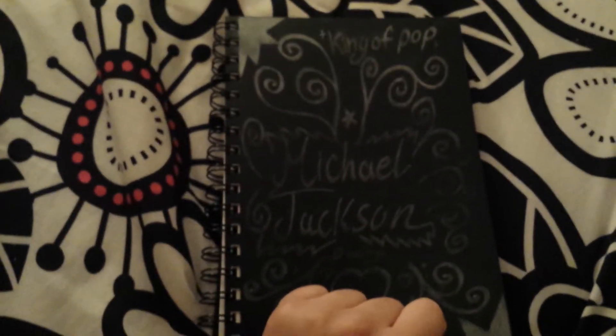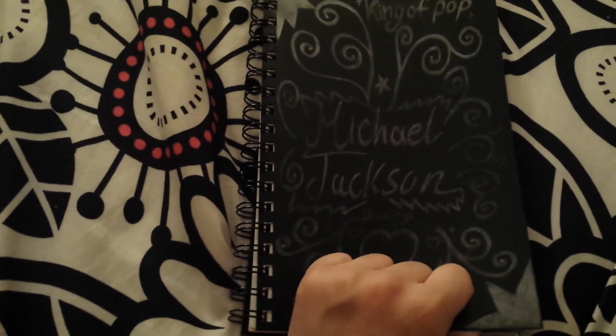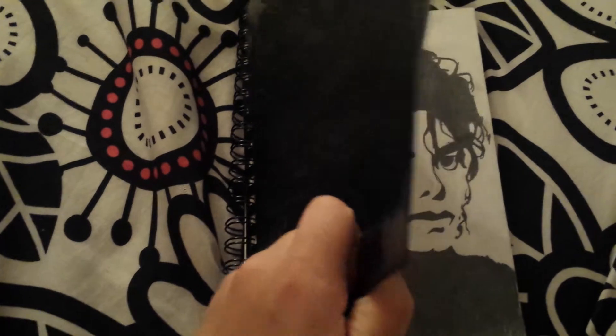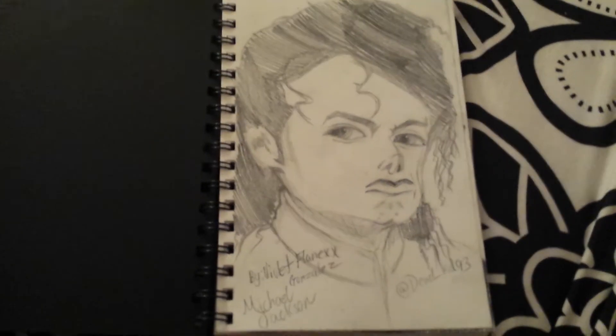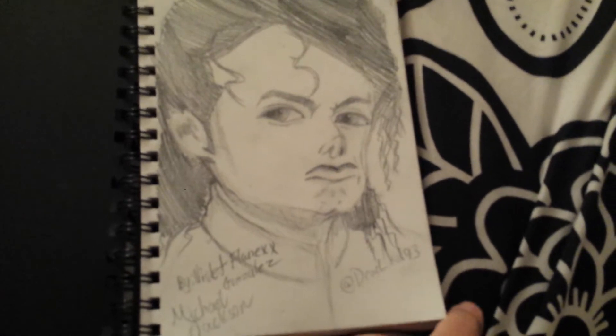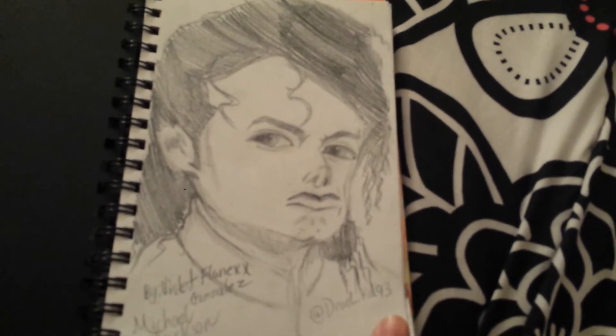I drew a bunch of pictures of Michael Jackson in a new sketchbook that one of my friends gave me for my birthday. This is the first try at drawing Michael Jackson. It didn't come out so well — I think it's okay-ish.